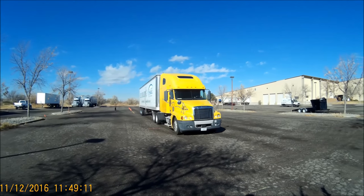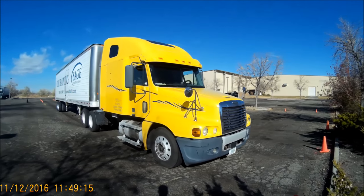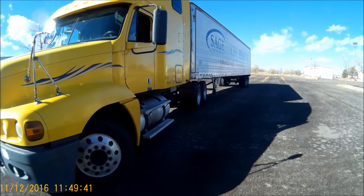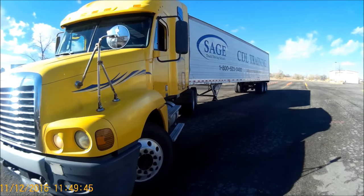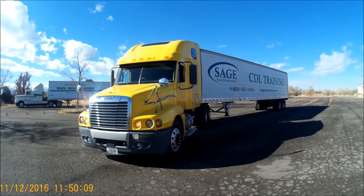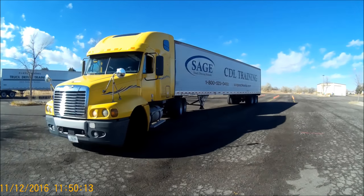Now because we're going to be moving the trailer to the left, I'm going to start the maneuver by steering all the way to the right. You'll notice that the drive tires, as you're looking in your spot mirror on the driver's side, go about halfway to the center point of the landing gear frame. That's about as far as you want to articulate the vehicle.